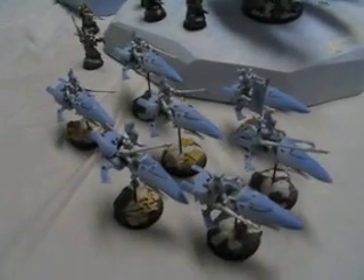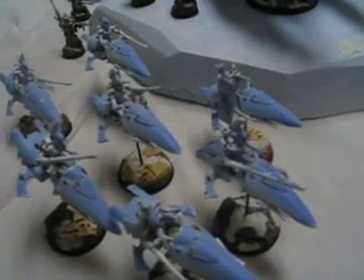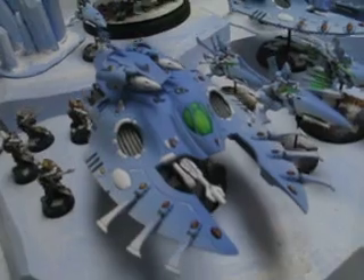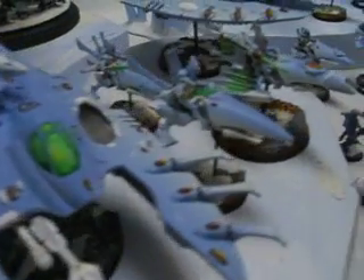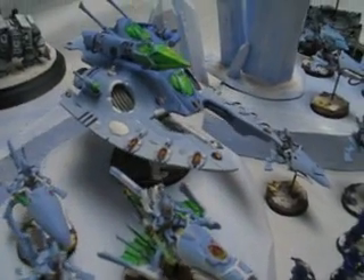What do we got here? We have a lot of conversion work, like the Shining Spears have heads from Epic Revenant Titans. Same with their lances. We have these custom resin bases. I'm not sure which company makes those, but if somebody knows and can identify them from the still picks, just contact me and I'll be sure to put the link up.